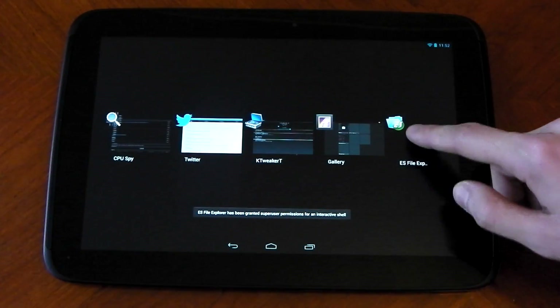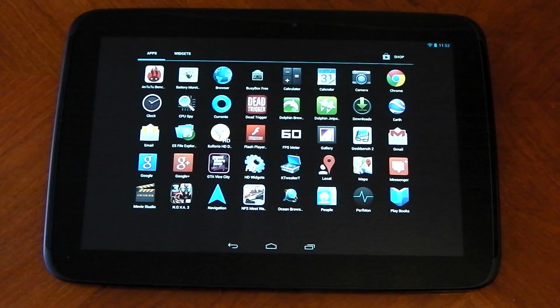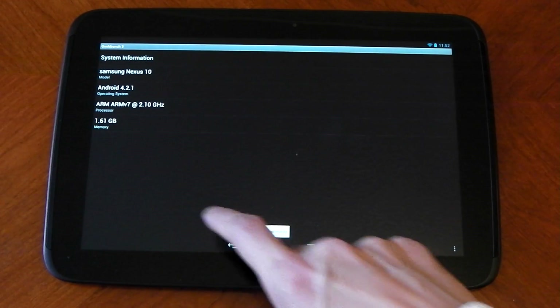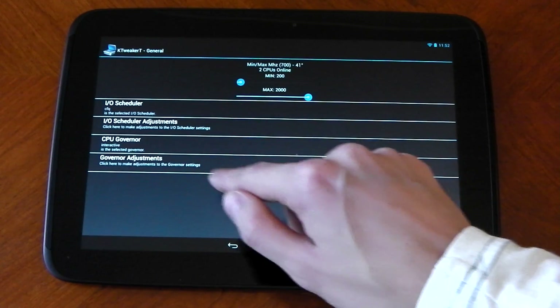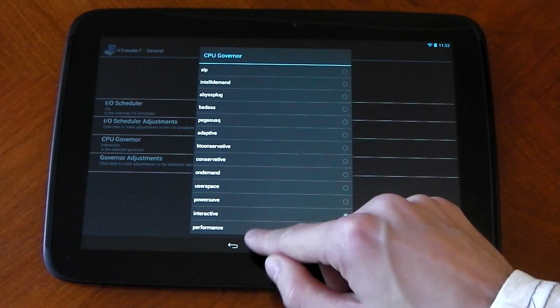I'm just going to close out these apps and we're going to see if we can run some benchmarks. We'll run Geekbench here — you can see it says 2.1 which is the maximum but it's actually running at 2. We'll force the governor into performance mode so it sticks at 2.